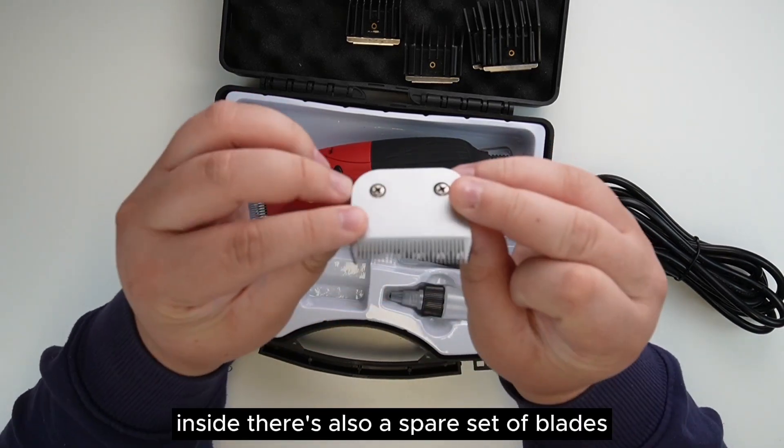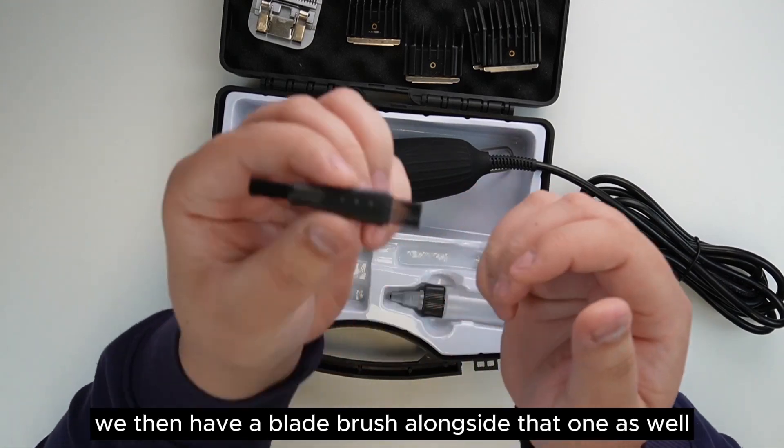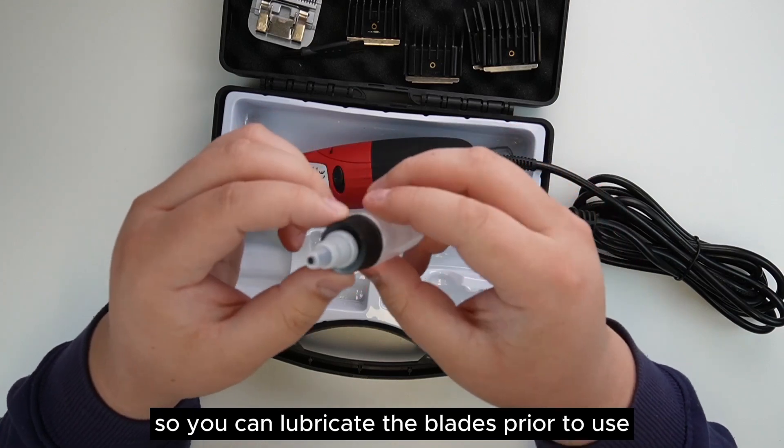Inside there's also a spare set of blades included in the kit. We then have a blade brush alongside that, and of course some blade oil so you can lubricate the blades prior to use.